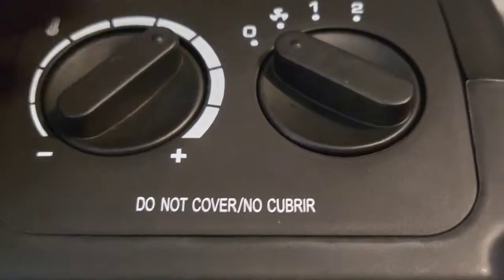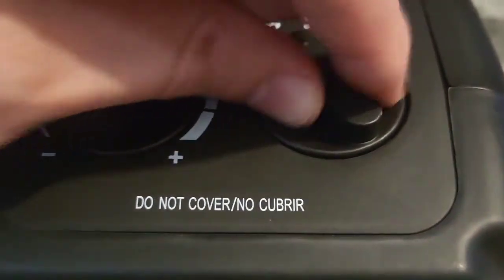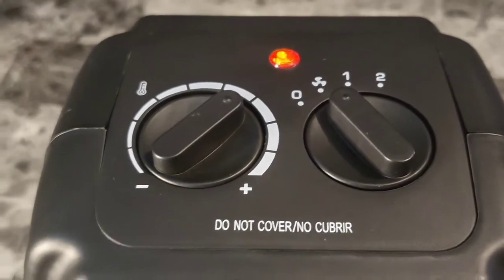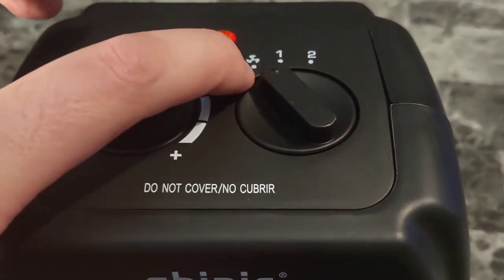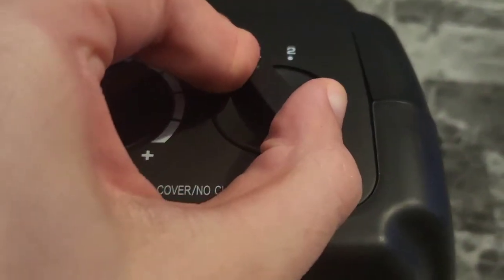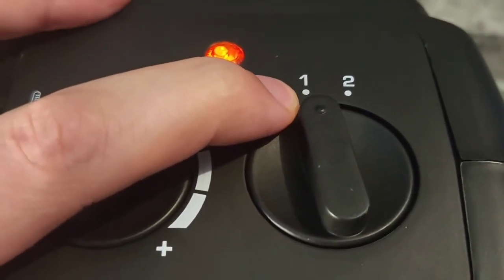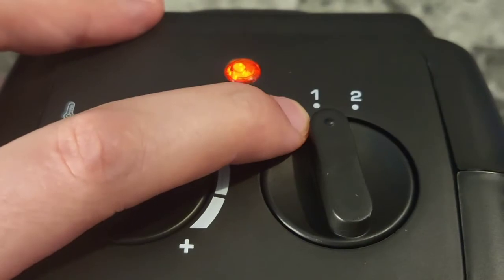Here we can see a few different options. First option is the fan — this is going to circulate the room air, but it does not have heat, it's just circulating air. The next option is kind of an economic mode, so once your room's heated, this will maintain that heat.